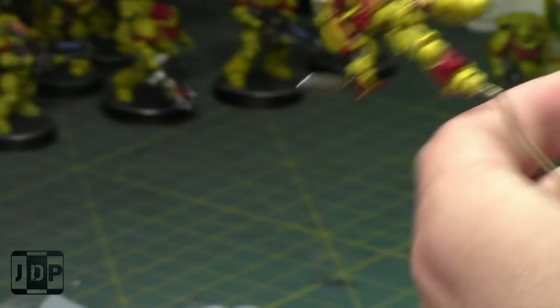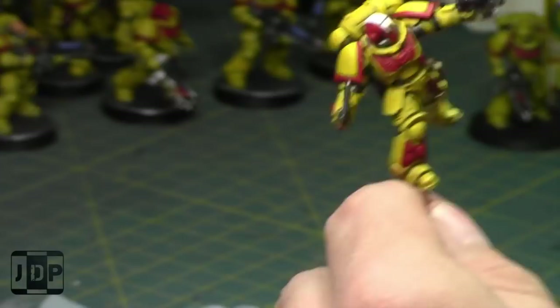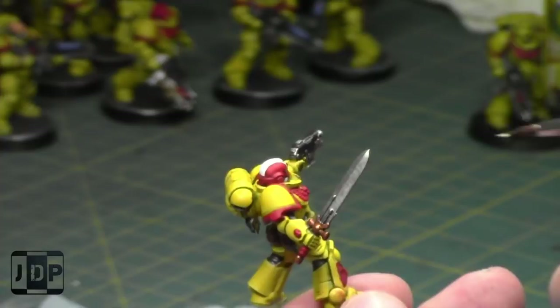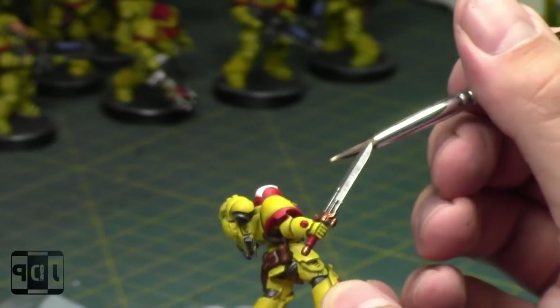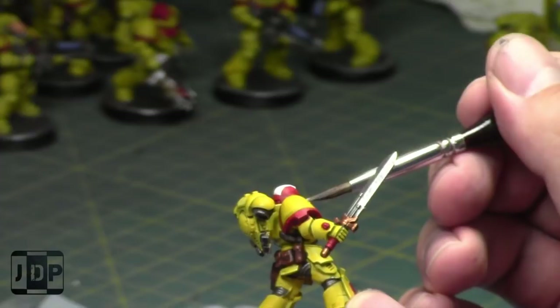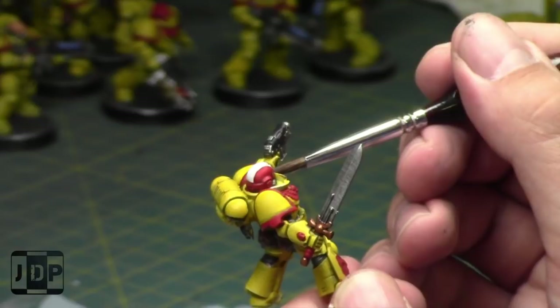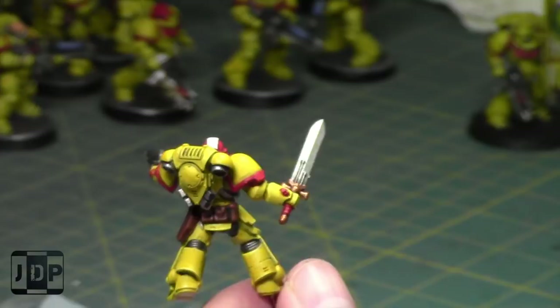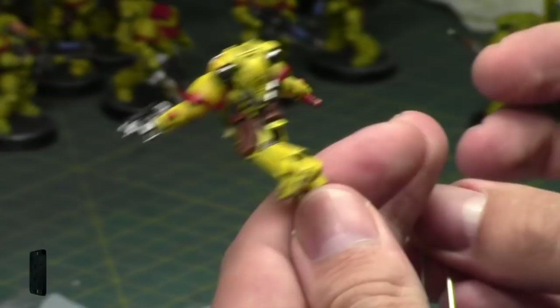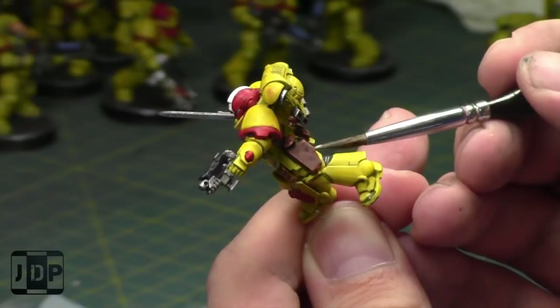The Space Marine Apocalypse box I don't actually see being extremely popular unless you want to buy a whole lot of Primaris Marines — but most people already have a bunch, since they're in every starter box set. The Space Marine box has a captain, which you also have in every box set, and like 30 Primaris Marines. But if you've seen the rules for the newest Apocalypse Edition, Primaris Marines die — they're like Orcs, six-up saves. The whole point of the new edition is that it's supposed to be a much quicker game, so things die faster.